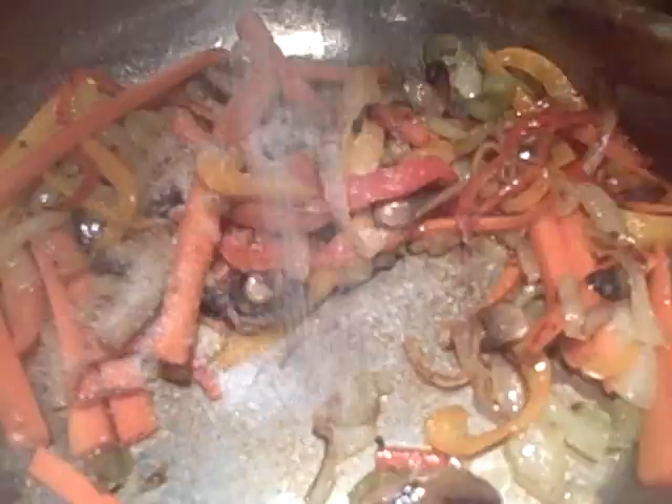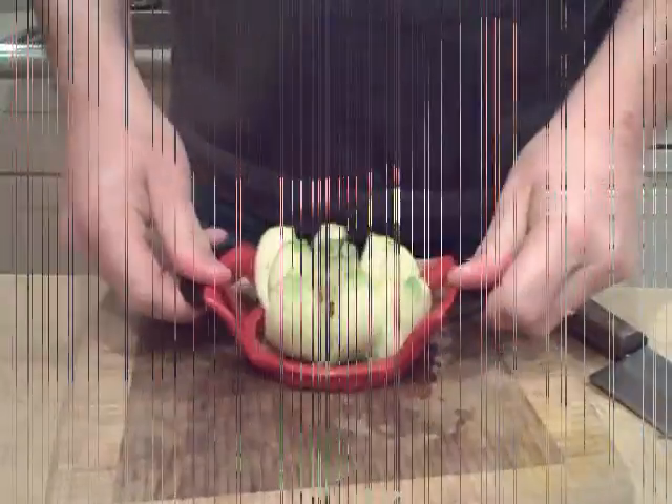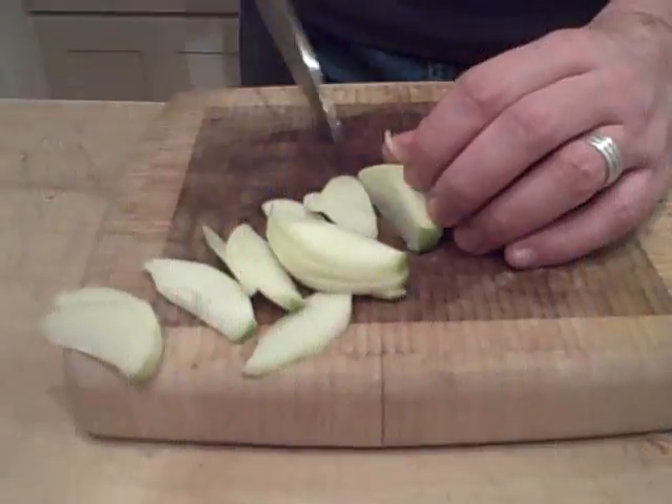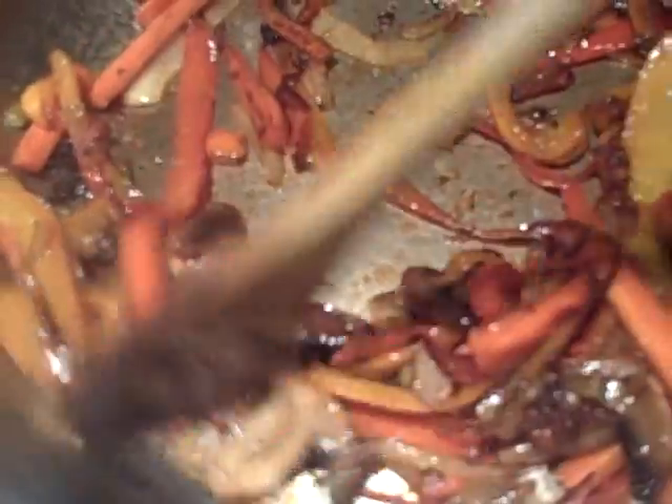The vegetables are still cooking. We're adding a bit more sugar. Now we're peeling the apple for the sauce, then slicing it evenly. Some caramelizing has stuck to the bottom of the pan, and that's okay because we're going to use all of that later.